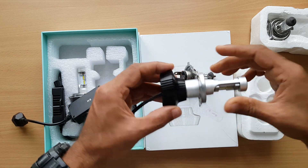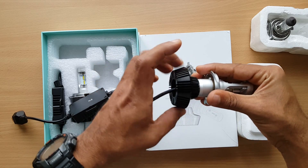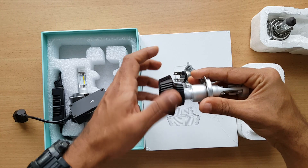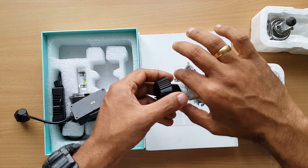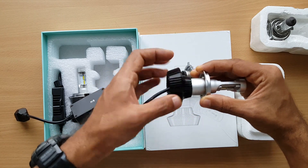The advantage of this LED bulb is there is no fan. You can remove the heat sink. After fixing the bulb in the headlight and fixing the weather shield, you can put the heat sink back again.